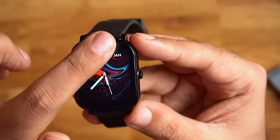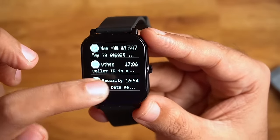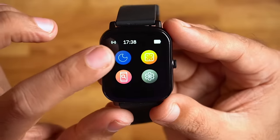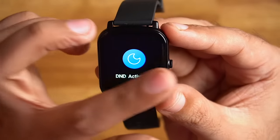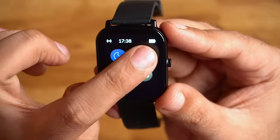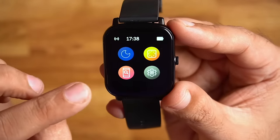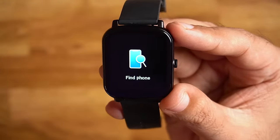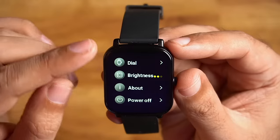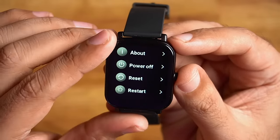On the home screen you can see notifications and messages, toggle buttons, connection status, battery, and icons. Swiping down gives you quick toggle buttons. The next option is brightness — there are 4 levels of brightness. Then you can see Find My Phone to ring your phone, and the Settings menu where you can change the watch face, adjust brightness, and access power off, reset, and restart options.